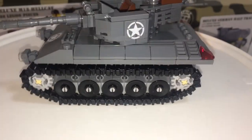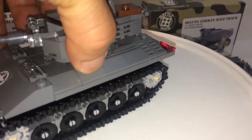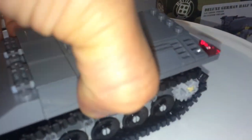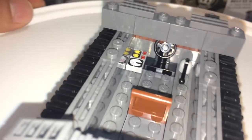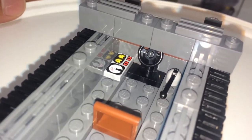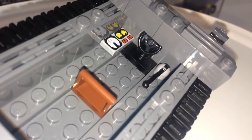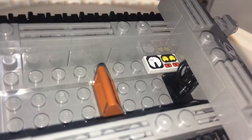Very nice looking — you could call this a tank destroyer. Functions include the top coming off — the whole turret section. Inside, same setup as the rest of Battle Brick sets: you have a steering wheel, lever, and console, with room to put your driver in.